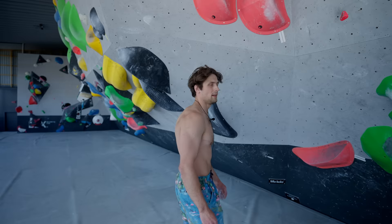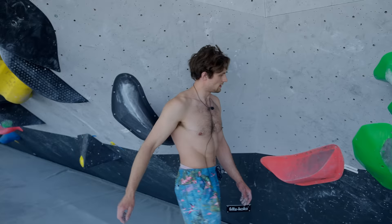Next up we have this pink one. This is a step up in grade — these are the white tip ones, which are like V8 and above, so this is going to be a little bit harder.